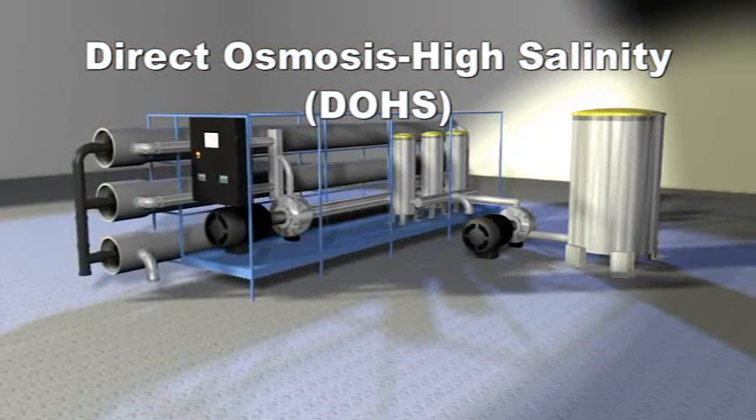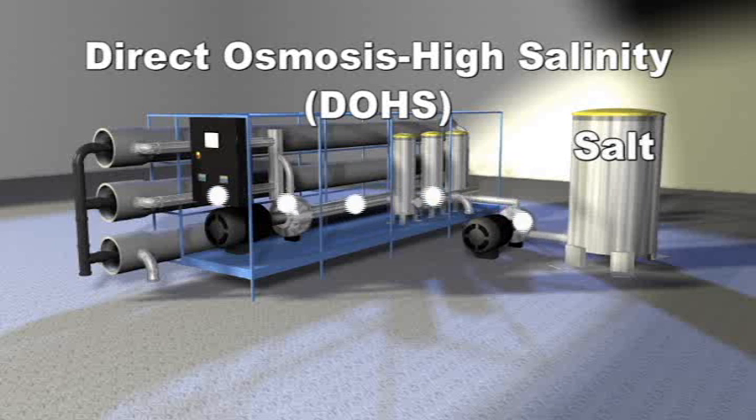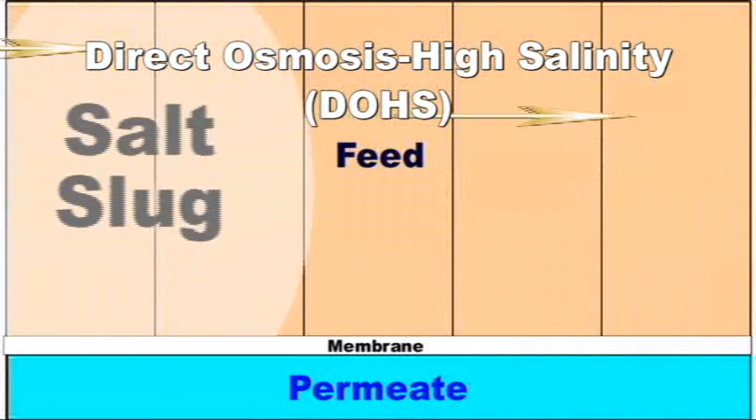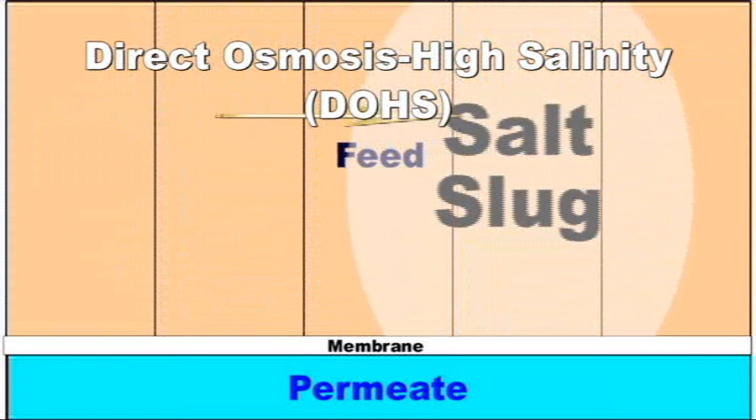For 10 to 15 seconds, a slug of salt solution is injected into the feed water. The salt water slug passes from the first inch or centimeter of each pressure vessel to the last.